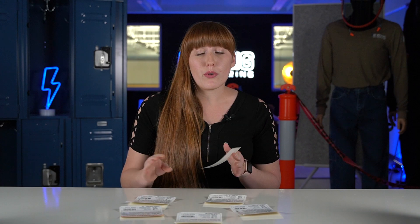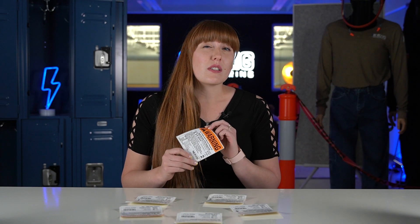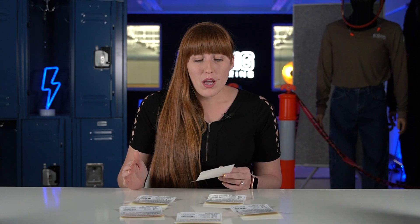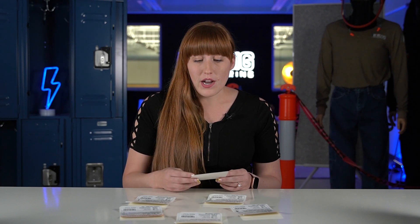I want to point out before we get started that these are our specific warning labels. Other companies might have a different layout, but there's something unique about ours that takes a little bit of that guesswork and time thinking through things out of it. A qualified worker should be able to think through all this information, but we want to make it as easy as possible — and that's what we do with these labels.